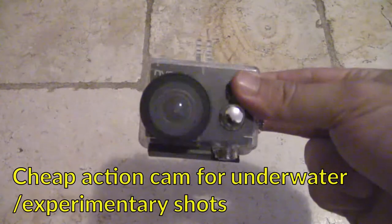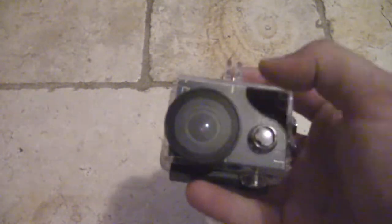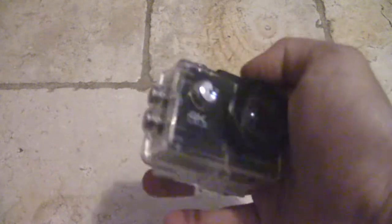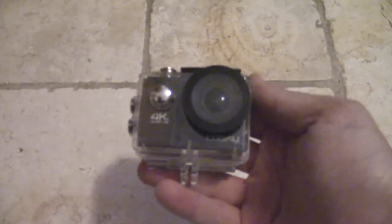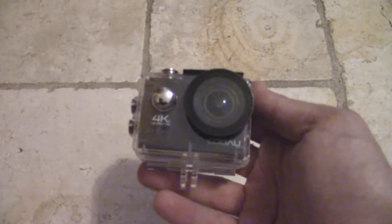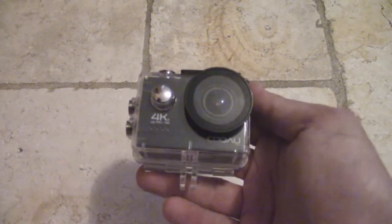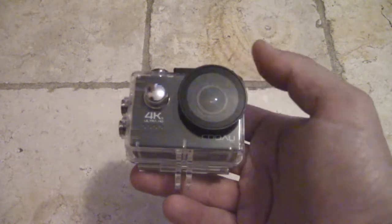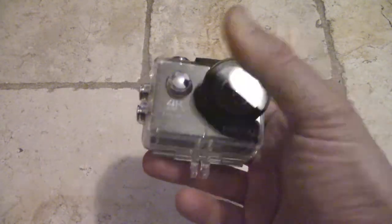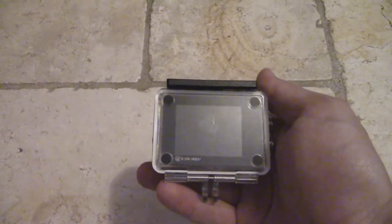Item number two is a little action camera. I picked this up last year while I was in the US — it's definitely not a very high quality product, it was about $50 on Amazon Prime. I keep this in an underwater case, so on the odd chance I want to do some shooting underwater or mount it on the car for more adventurous things, that's what I'll use this for.